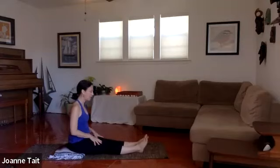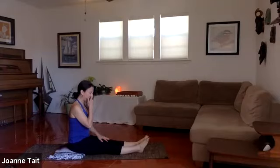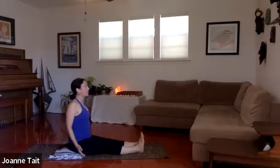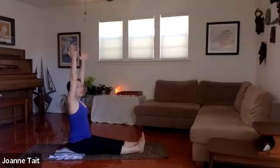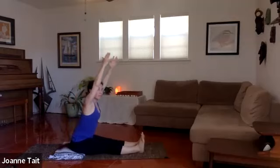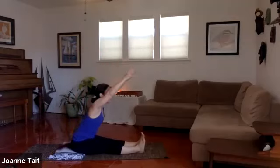Depending on how tight you are in the hamstrings, you might keep the feet relaxed or even pointed. If you want a little more stretch, flex the toes further back to activate the muscle a bit more. Wherever you are, inhale and lift up — reach up out of the hips. As you exhale, hinge from the hips: we're not rounding in the back, we're lengthening. Reach, reach, reach as much as you can, then let the hands land anywhere on the leg. You might use a strap if you've got one handy.